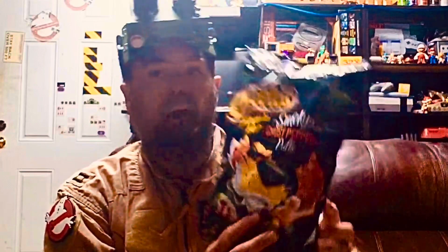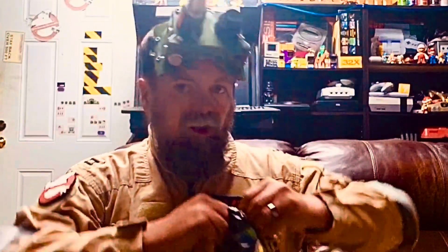Hey, this is web junior 1977 here, the retro gaming ghostbusters. I want to try the Cheetos Flaming Hot Smoky Ghost Pepper Puffs — give them a shot, see what we got.